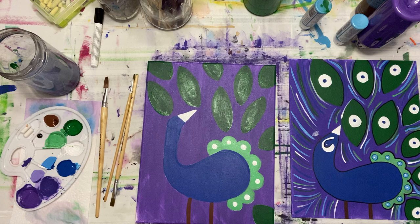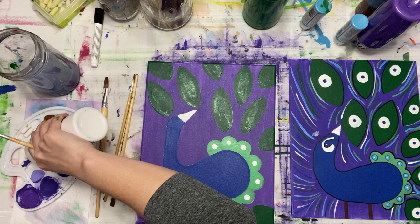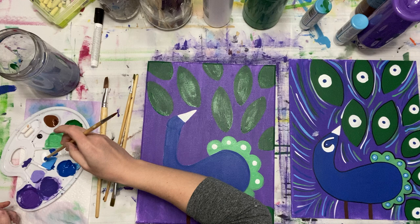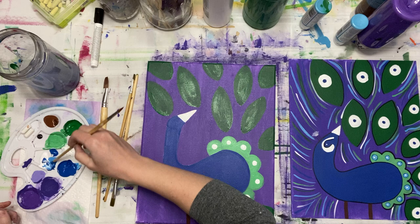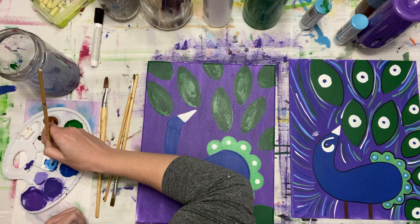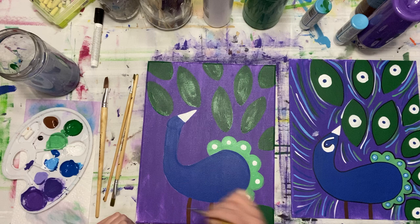I was going to take light blue — so I'm going to need to mix white and blue together. Quick, close your ears, I'm going to use the loudest hair dryer in the world. Oh, it's not very loud. I made my light blue, and I'm just doing one dot right in the center.